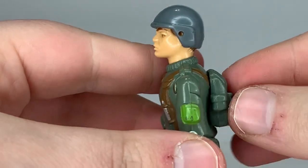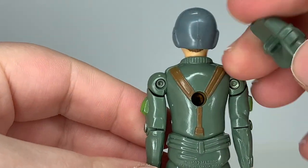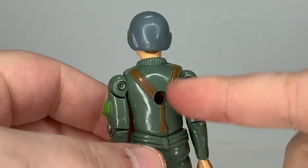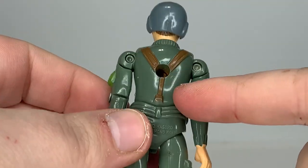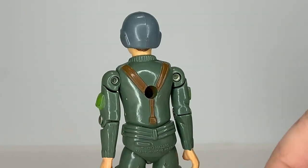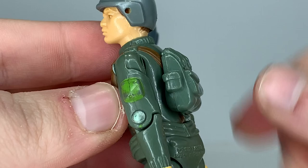My version one figure here — the backpack doesn't want to fit in, and I'm not sure exactly why, because this is the version one backpack and this is the version one figure. My figure may have a problem with the back, or maybe somebody put the wrong back on there, or maybe the holes just wore out. I have an extra version one Grunt and as you can see the backpack stays in place on that one.